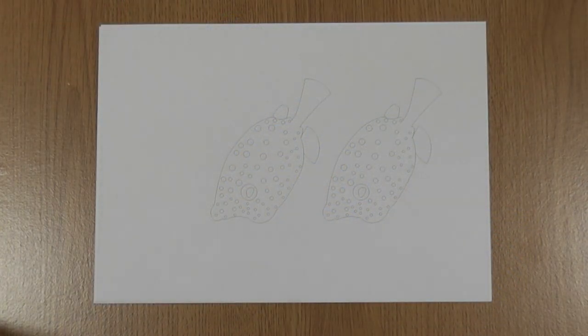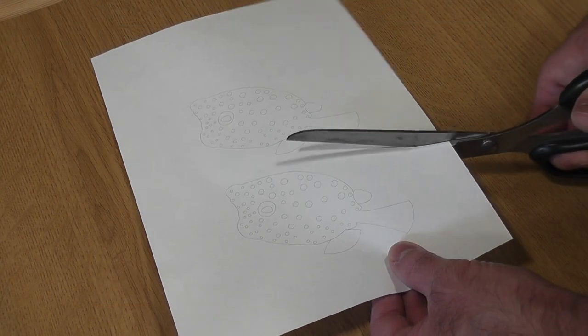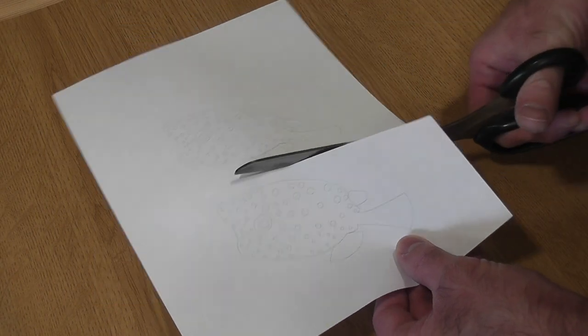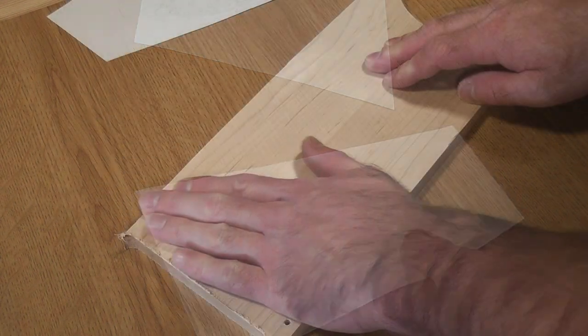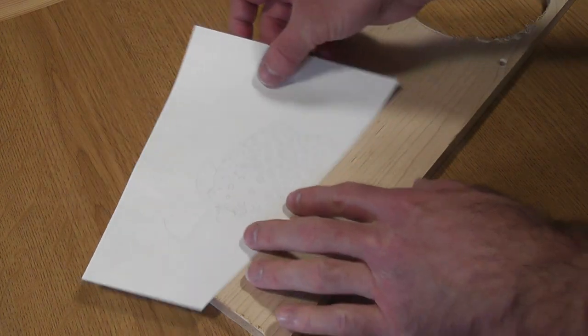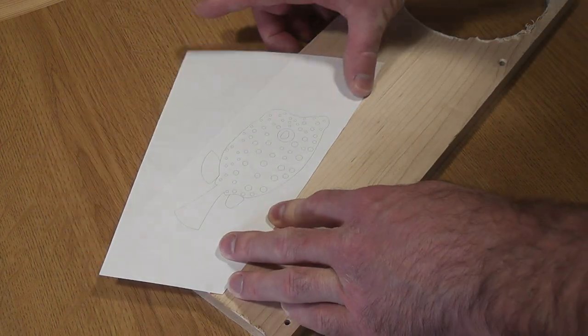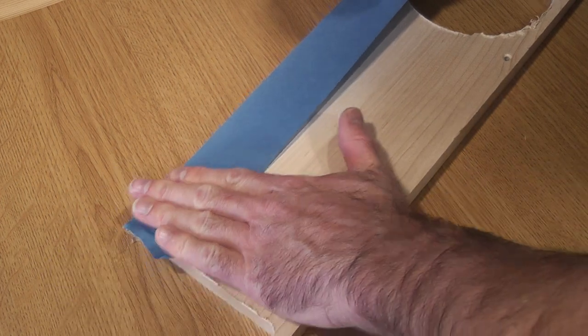I used my Vectric CNC software to design the fish and printed it off onto some A4 paper. I'm going to use some scrap maple for the fish. The first job is to glue on the printed outline so I can cut it to shape. I like to attach blue masking tape to the wood then spray glue the paper to the tape so it's easier to remove later on.